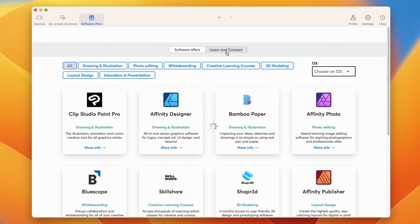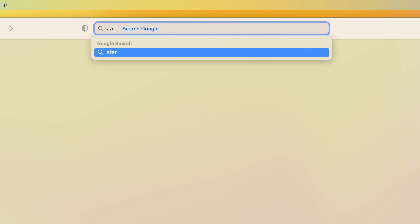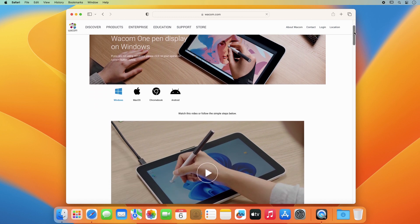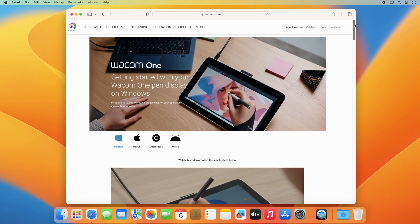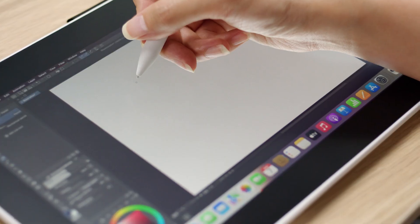Join the Wacom community. We're sure you already have many ideas on how to use your Wacom One. To help you get started with your hardware and software easily and inspire you, please watch the entertaining training videos specifically prepared for you at start.wacom.one. Let's get started!